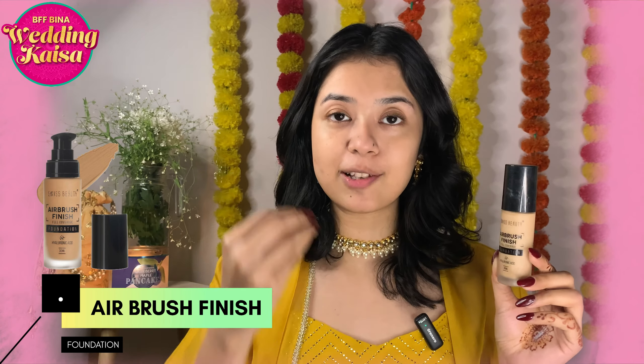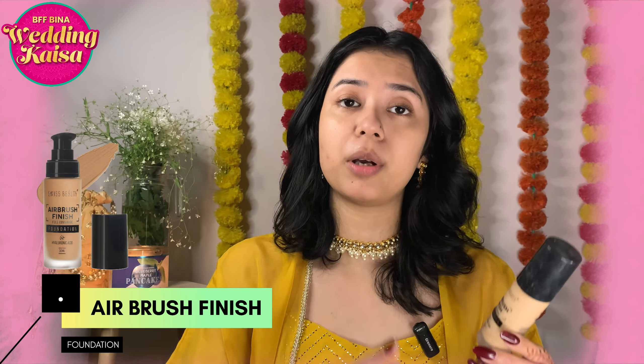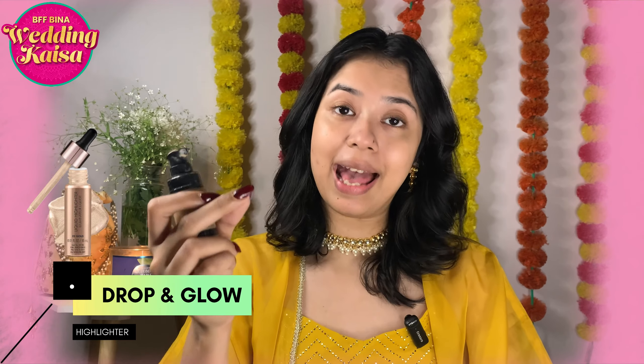Next, I will be using the Swiss Beauty Air Brush Finish Foundation. This is one of my absolute favorite foundations. Whenever I do makeup, I reach for this foundation because it has beautiful coverage — a little goes a very long way and gives a smooth and flawless base. I'll be mixing it with the Swiss Beauty Drop and Glow Highlighter.